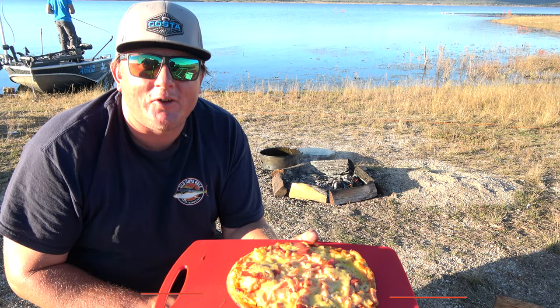There you go guys, that's how easy it is to make a pizza in a campfire oven. And for more information on campfire ovens, go to motackle.com.au.